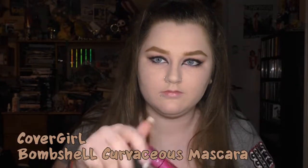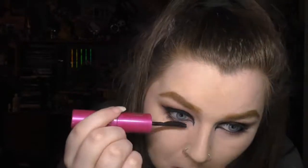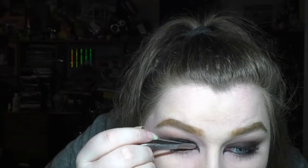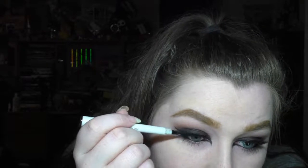Then I applied some mascara — the Covergirl Bombshell Curvaceous Mascara. It's a good mascara, not my favorite, and we're mostly just making the lashes black because we're going to use false lashes. The lashes I used were the Kiss Lash Couture Faux Mink Lashes in Boudoir, the first faux mink lashes I've ever used. I glued them on with Kiss Clear Strip Lash Adhesive. I have an old video on how I apply false lashes, but I can make an updated one if you're interested. Then I went over my lash line with the ELF Waterproof Eyeliner Pen because I was concerned the glue was showing a little bit.